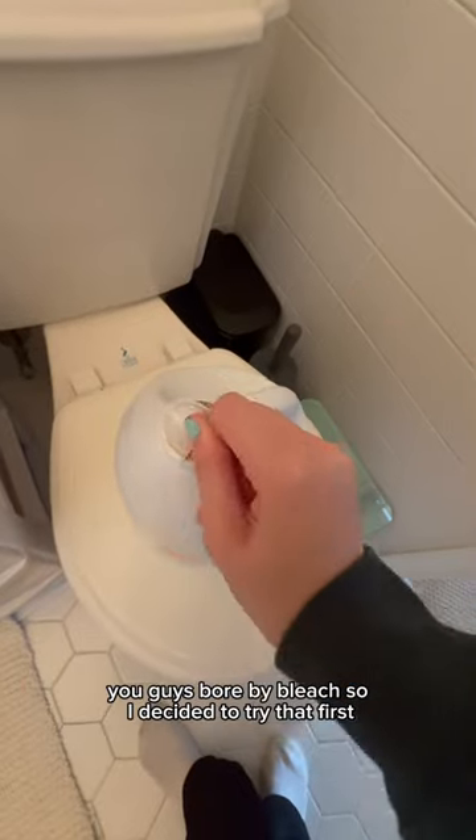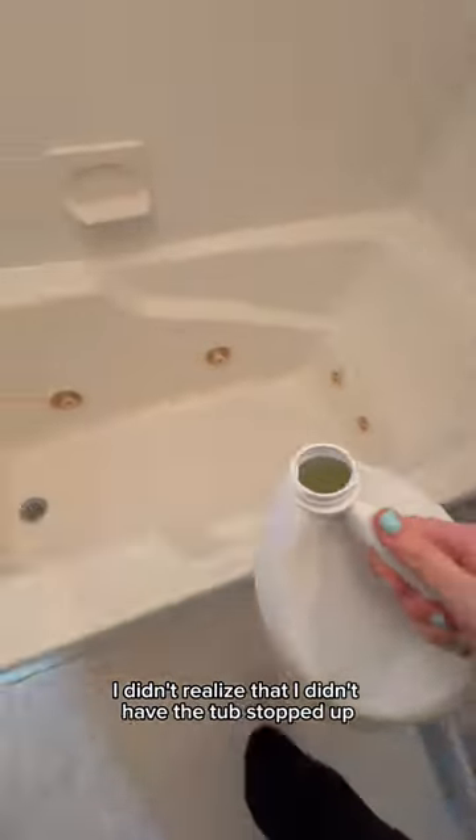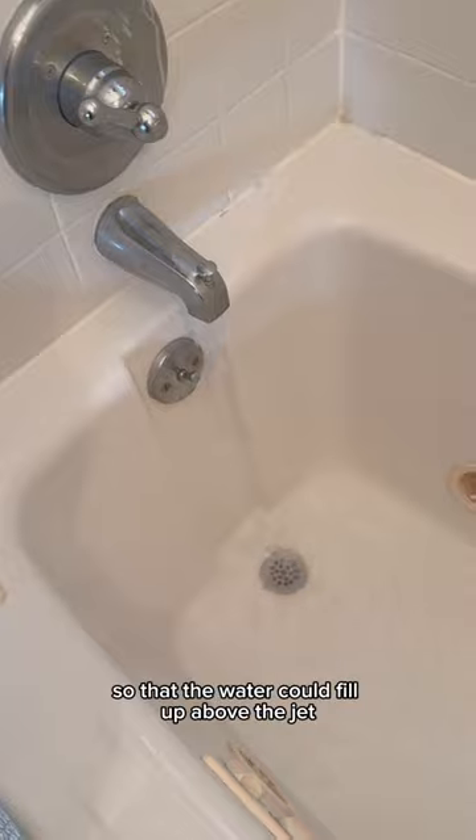You guys swore by bleach, so I decided to try that first. When I went to pour the bleach, I didn't realize that I didn't have the tub stopped up once again, but fortunately not a whole lot escaped. So I made sure to stop up the tub before I turned the water on, and then I left so that the water could fill up above the jets.